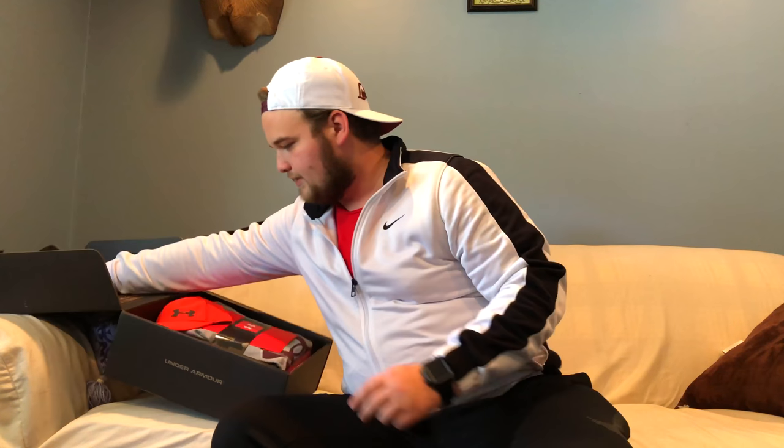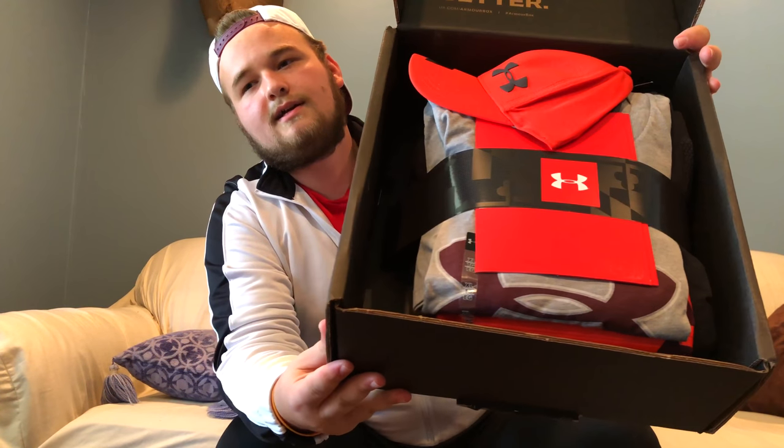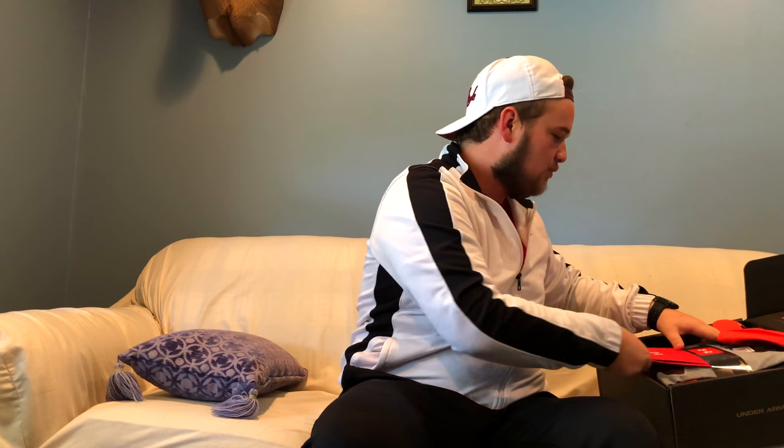Whenever the box gets delivered, you get an alert that basically shows you everything that's in your box, because you have to click on what you're keeping. So I already know what's in here, but let's go ahead and get started. Right off the top here — nice packaging, just like last month. As you can see, it's all nicely wrapped and put into the box. Let's get the paperwork out. The paperwork comes in the red envelope with the Under Armour logo on it.